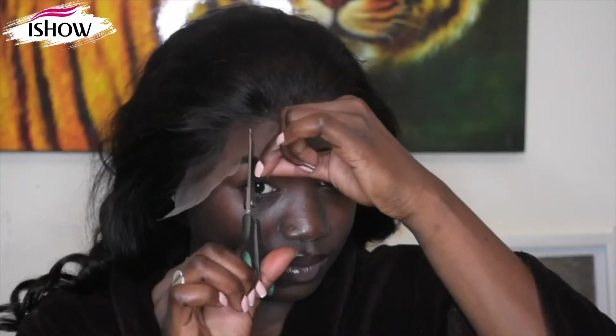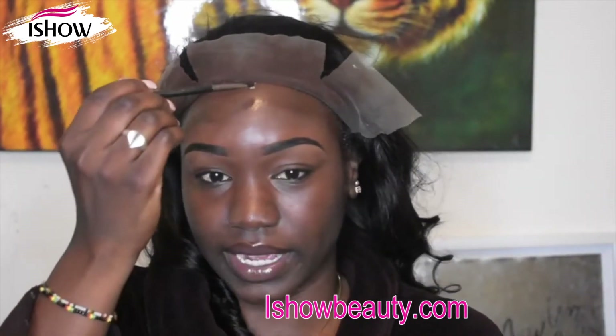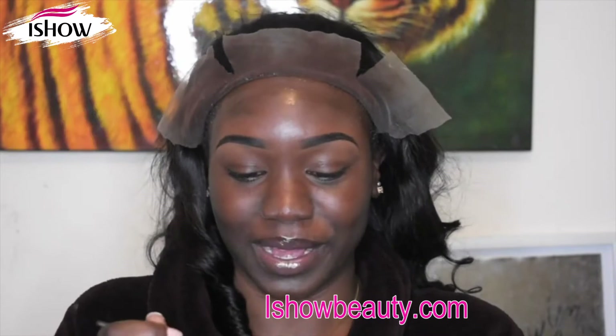We're gonna go ahead and put this on. First thing first, I'm gonna put foundation on my lace, then we're gonna glue it down and cut the lace. This is the difference — I just added my foundation to the lace. Now I'm going in with my Got2B styling gel and I'm just gonna put it right on top. This is basically my ghost body.